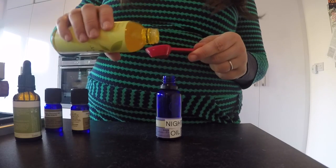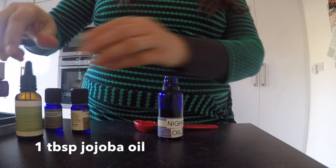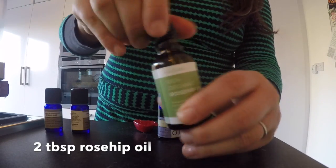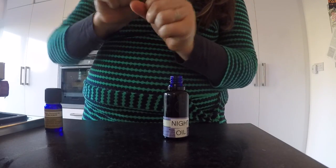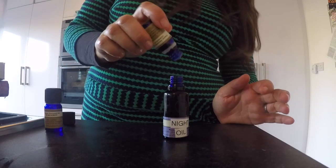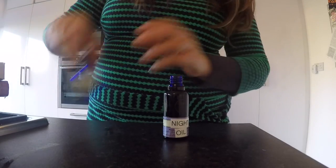I'll show you how to put these together. For the jojoba oil we're going to put three teaspoons, and then I'm going to add two tablespoons of the organic rosehip oil. Then it's a total of ten drops of essential oil — five of geranium and five of bergamot.